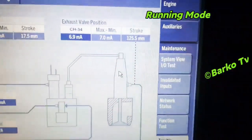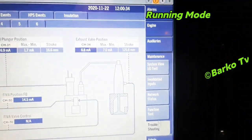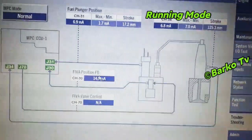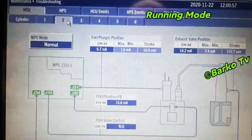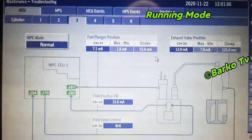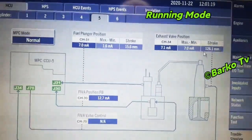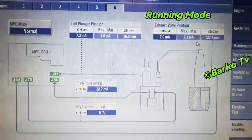We are here in MOPA. This is the view for troubleshooting under maintenance. You can see the exhaust valve position readings. Right now our engine is in running mode. This shows the readings for number one cylinder — you can choose number two, number three, number four up to six, as we have a six-cylinder engine. In this view you can check the current output for each position and stroke — for plunger position, exhaust valve position, and FIBA position.